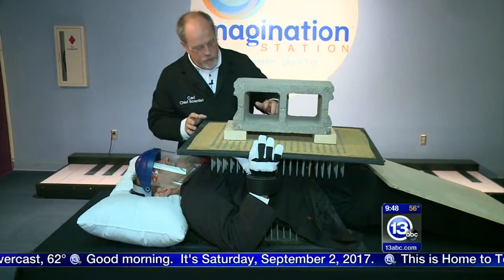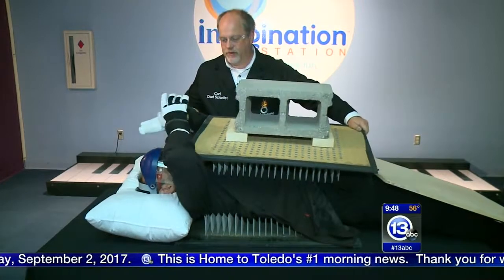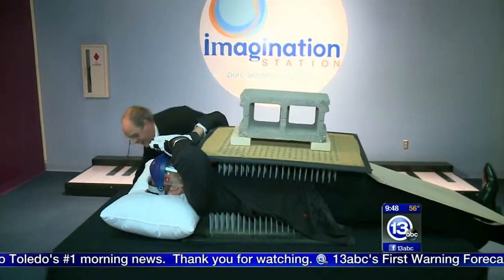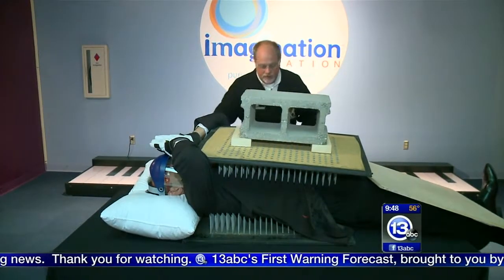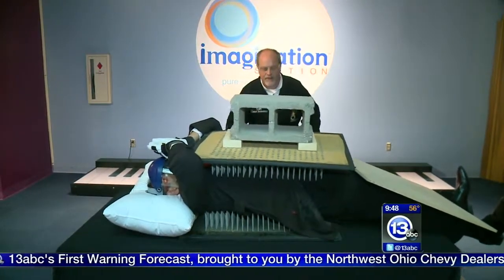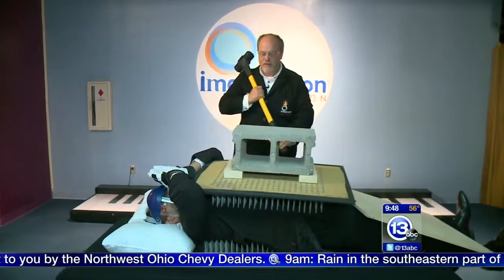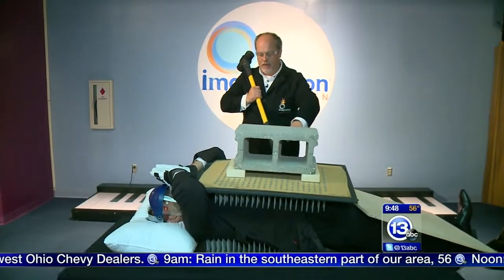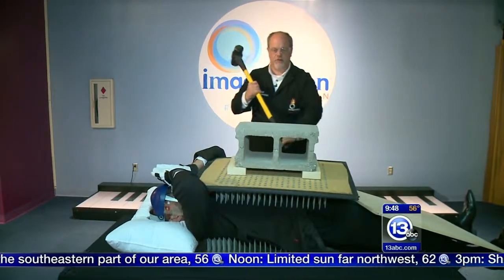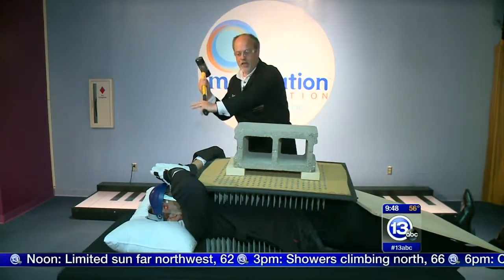What I want you to do very carefully is move your hands to cover your face — interlock your thumbs — and use your elbows to stabilize the board for me. Perfect. You've got this. It's almost like you know what you're doing. So I've got a sledgehammer here, and what I'm going to do is very forcefully smash that brick while you're lying on a bed of 400 nails. I'll do a little countdown. Three, two, one.